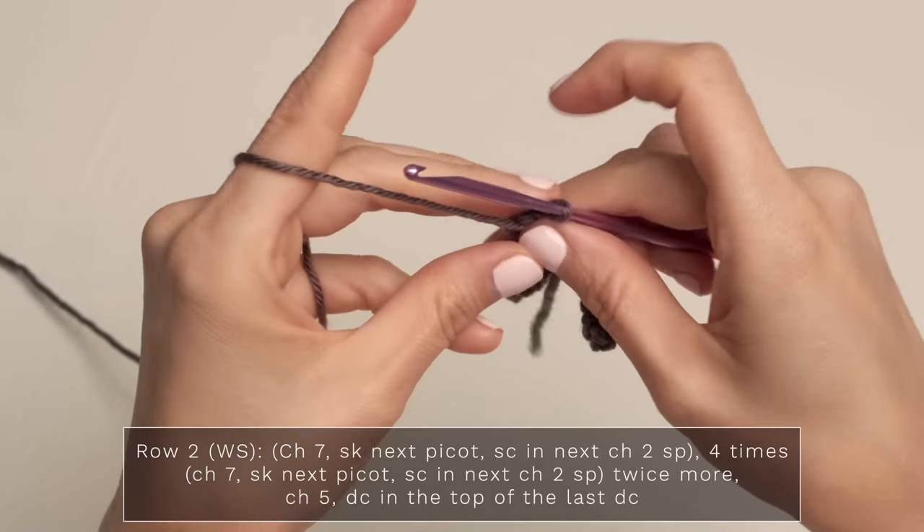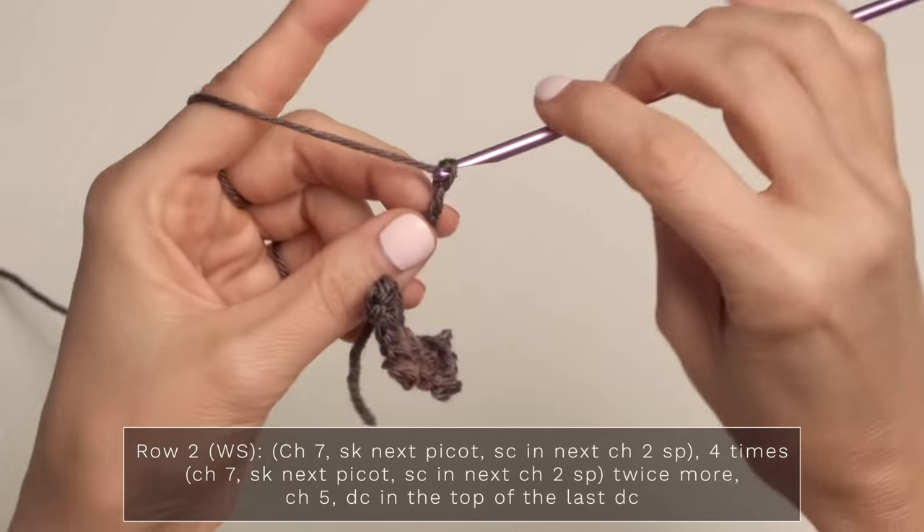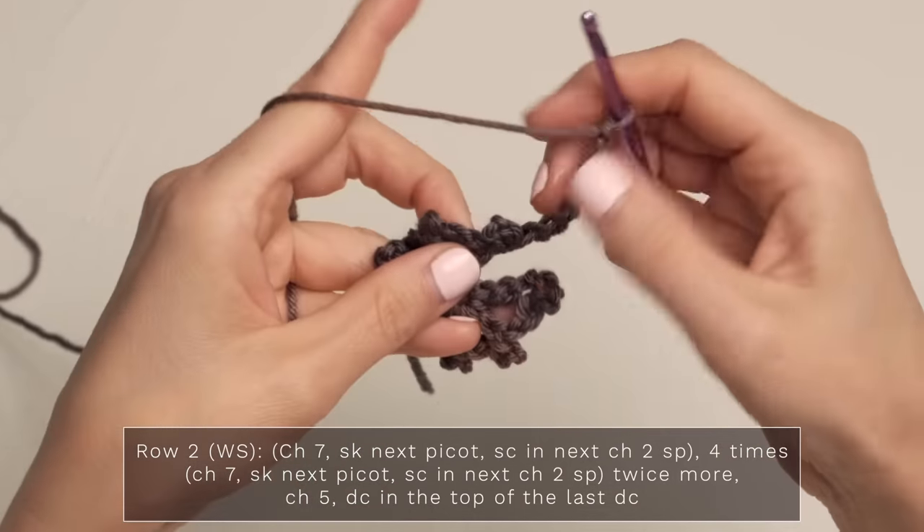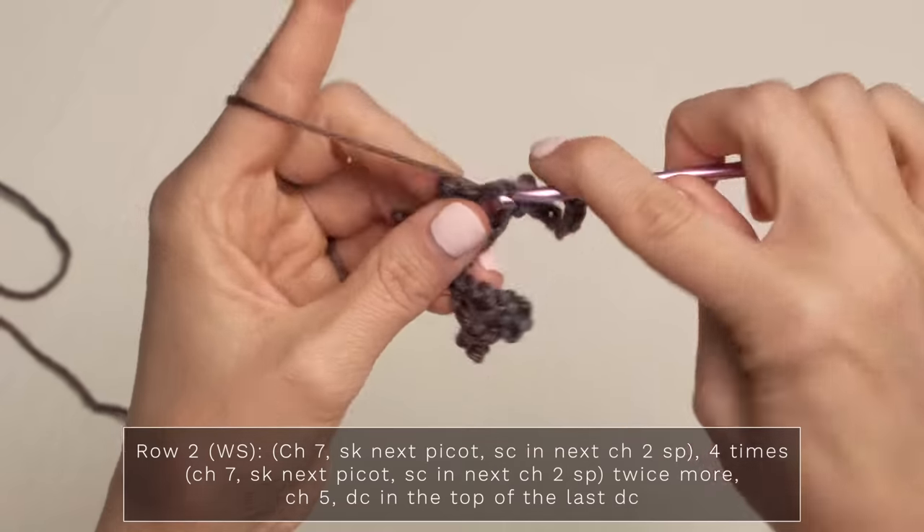For row two, you're going to turn, and we're going to start with a chain seven — one, two, three, four, five, six, seven. Now you're going to skip the picot, and you're going to single crochet into the chain two space.